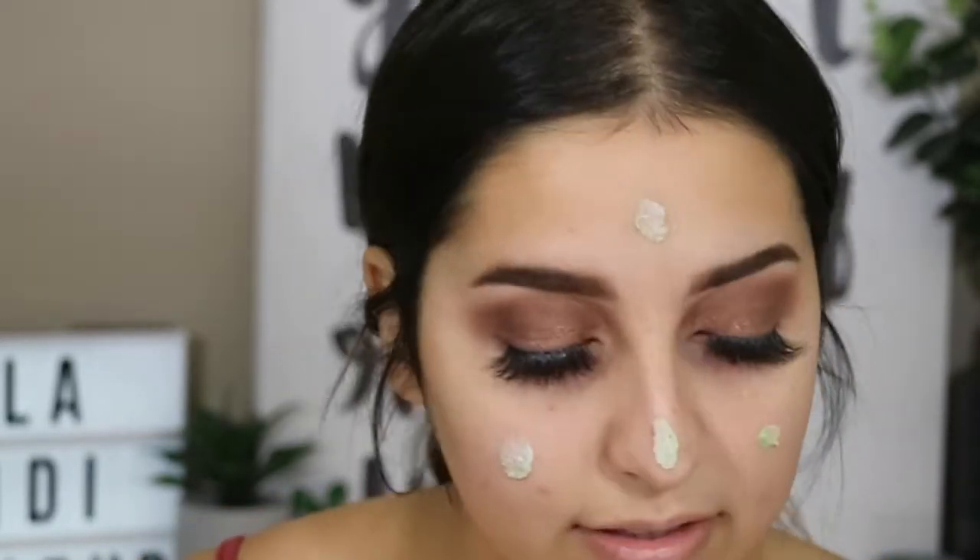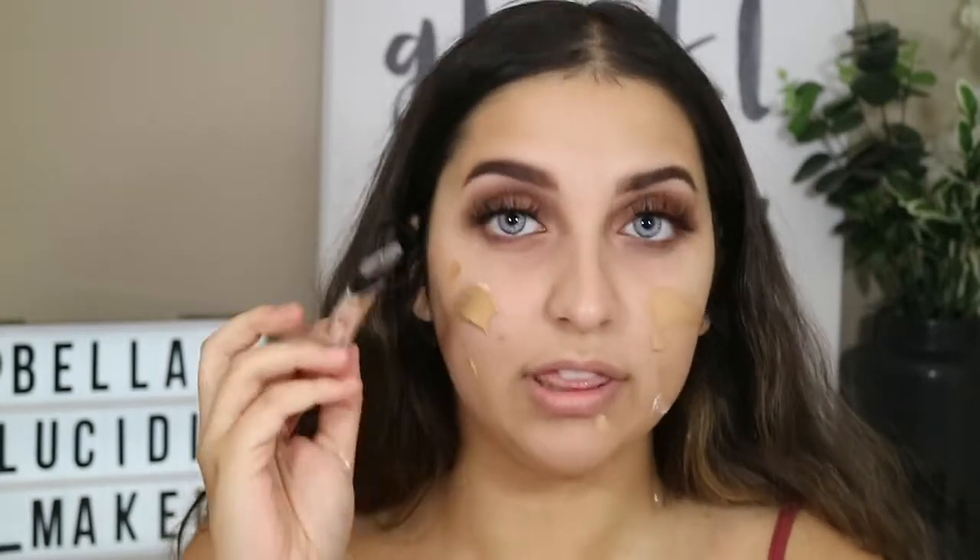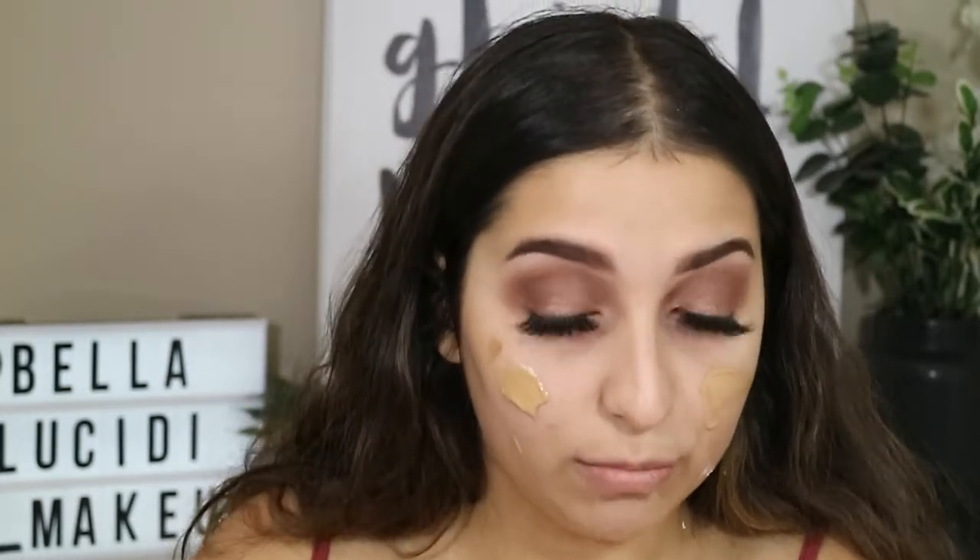I'm going to take the Stila one step and apply this all over my face. Now for foundation - I've just been obsessed with this foundation recently. I'm just going to use this and my whitening drops. To apply, I'm just going to use a flat foundation brush and then blend it out with my beauty blender.